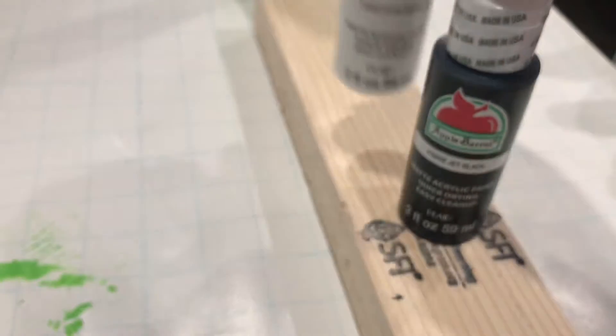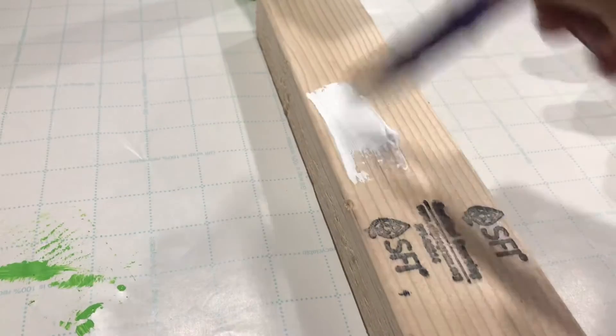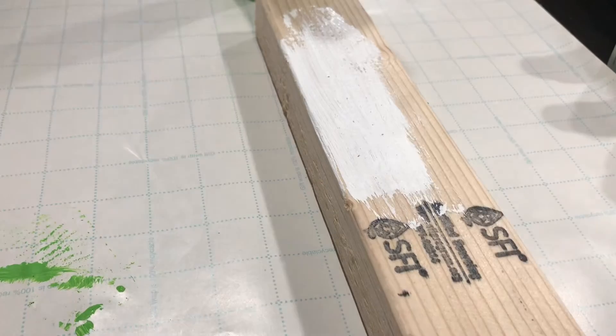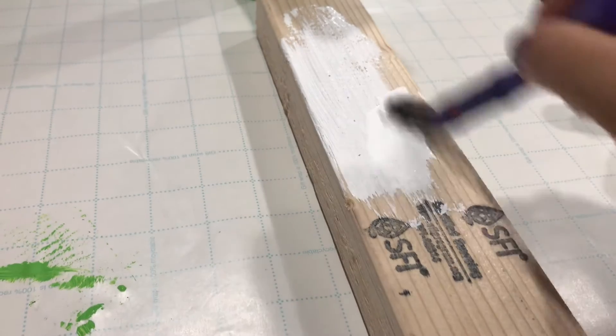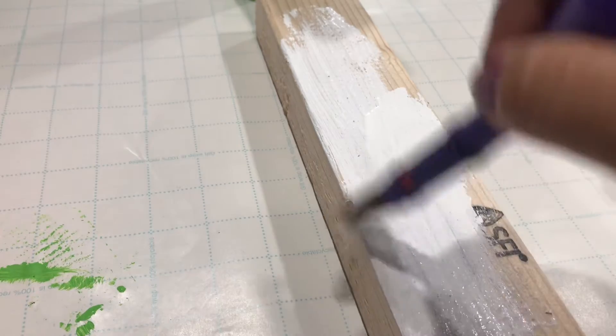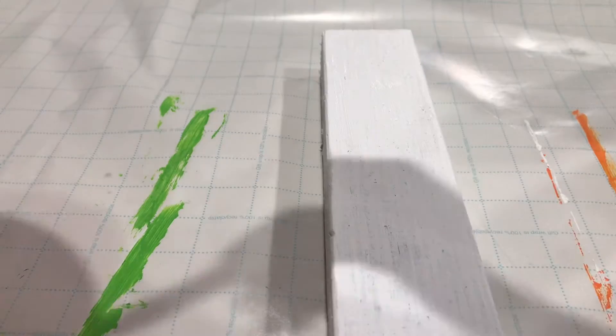Now we're going to go on to the ghost. You're going to need just two colors: snow white and jet black. You're going to start off with the white and paint the entire thing. You don't need to paint the bottom — I don't want you wasting paint. Paint the front, sides, back, and top, and give this two coats.